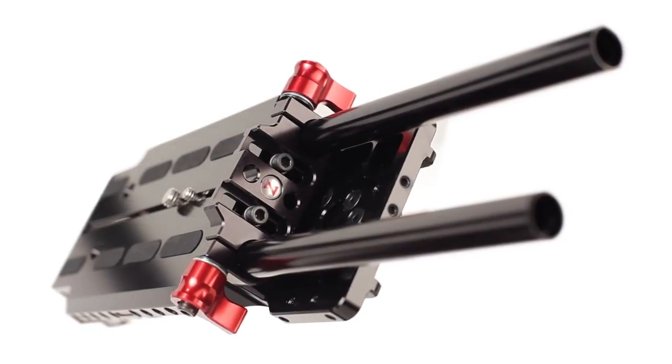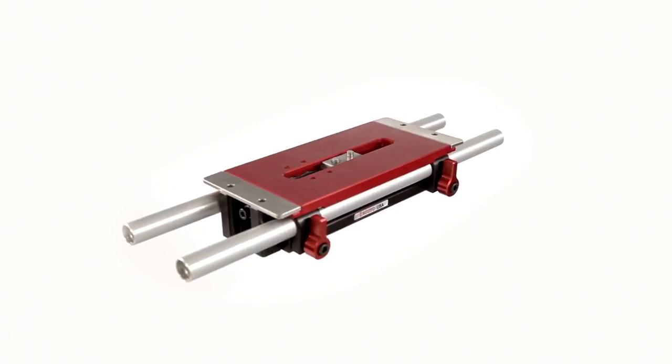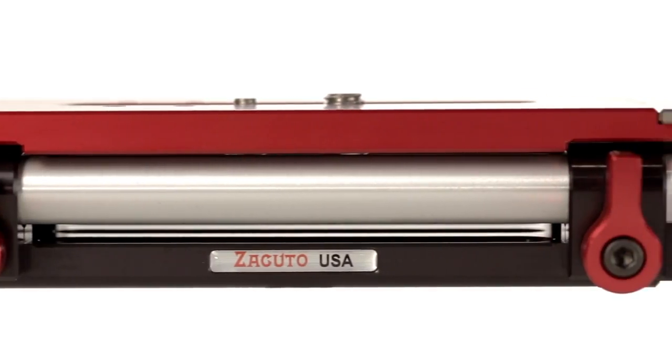Today we're going to introduce our new VCT universal base plate, and I think we should talk about how this thing developed. We started with what we call our UB3, which was our universal base plate. That lasted for years with many many cameras, and we sort of drifted away from that and ended up doing more and more specific ones, but now we've kind of come back full circle to a universal base plate.